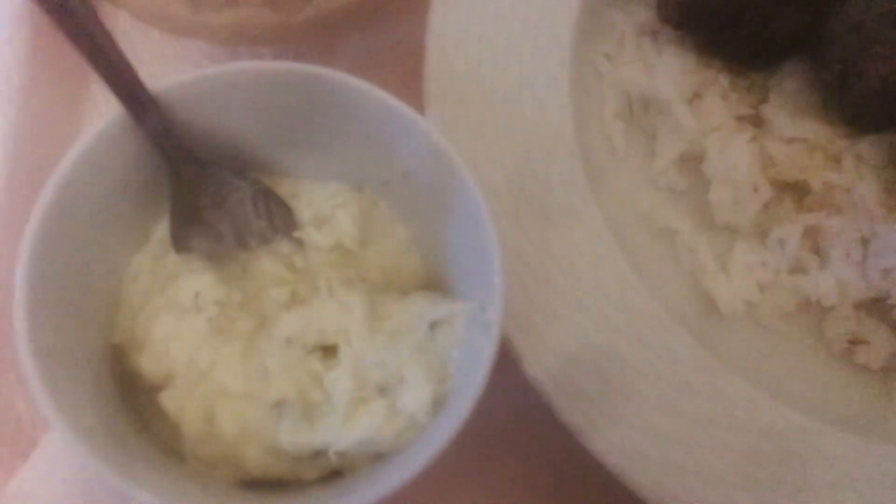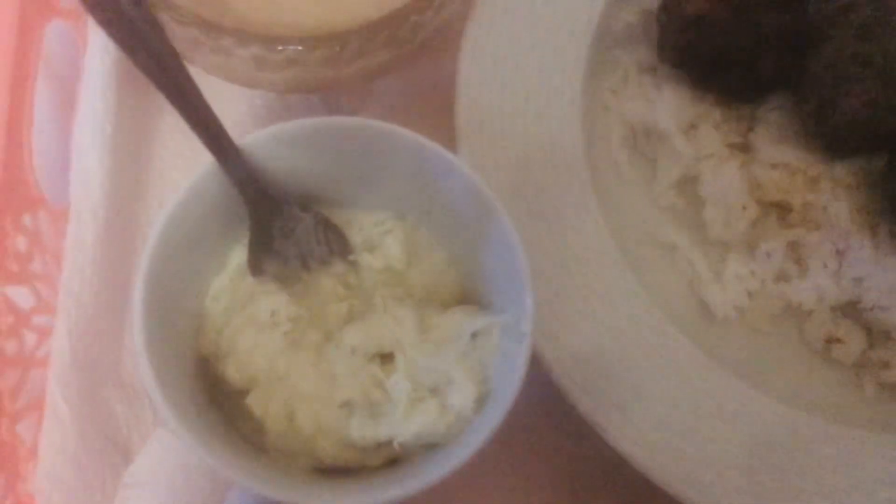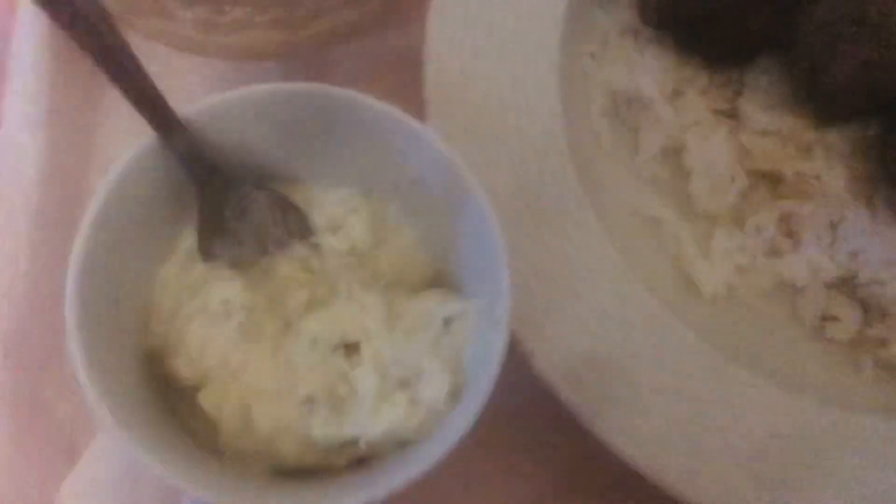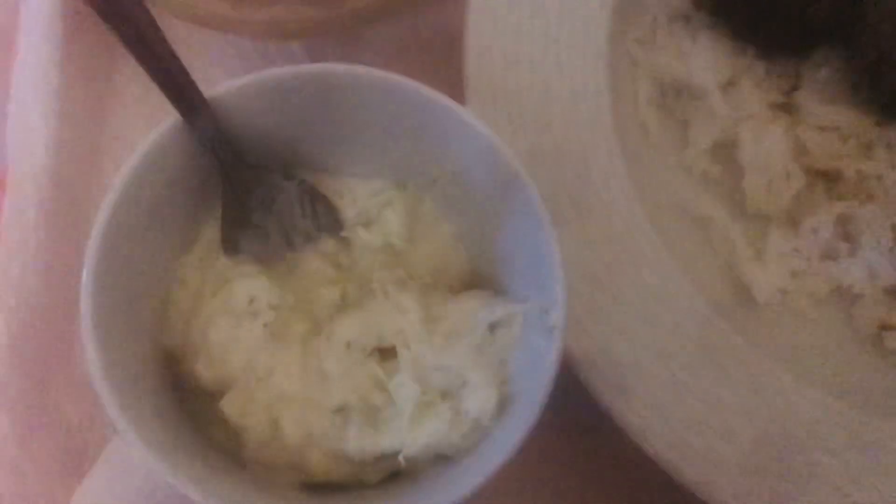This is my tzatziki sauce, and it's super yummy. I used whole milk Greek yogurt with grated cucumbers, and I drained them really well through a cheesecloth so that it stays creamy. I put lemon juice, olive oil, garlic paste that I made — I have a video on how I make it — and salt and pepper. Yeah, I have a video for it though.